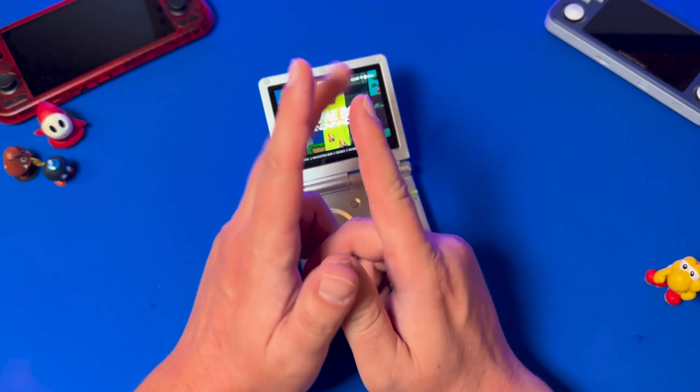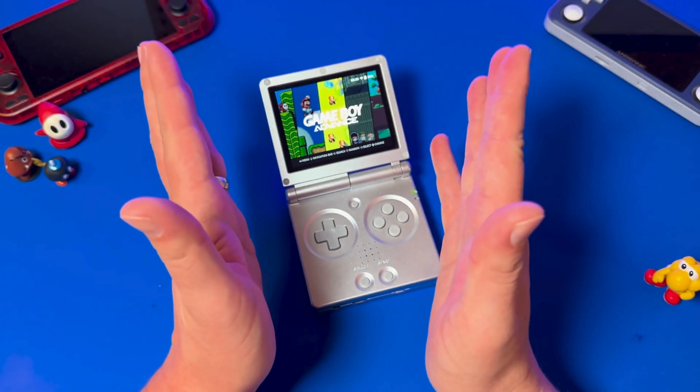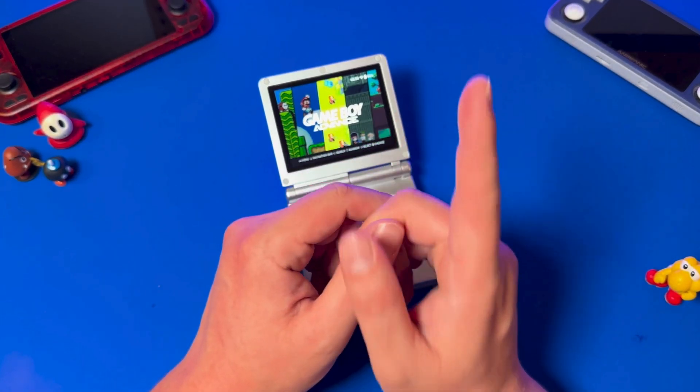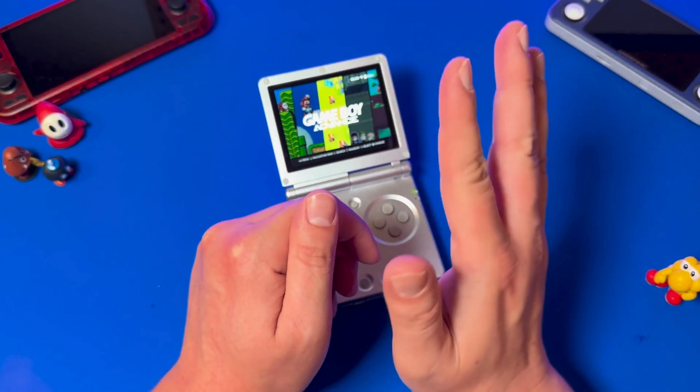Only if I can find it though — I'm very disorganized and those micro SD cards are tiny. Anyway people, that's it for this video. Hope you learned something. If you have your own opinion, share it in the comments. I'd like to hear everyone's opinion on this important matter — Knulli vs MuOS. Who is the real winner? Let me know. And see you on the flippity flop. Bye.